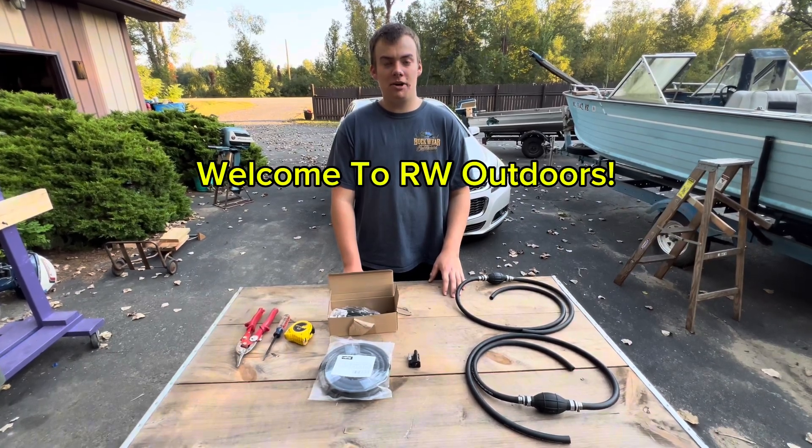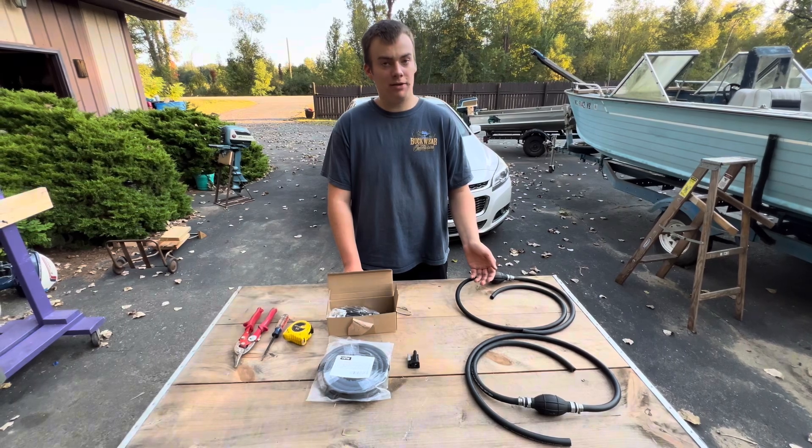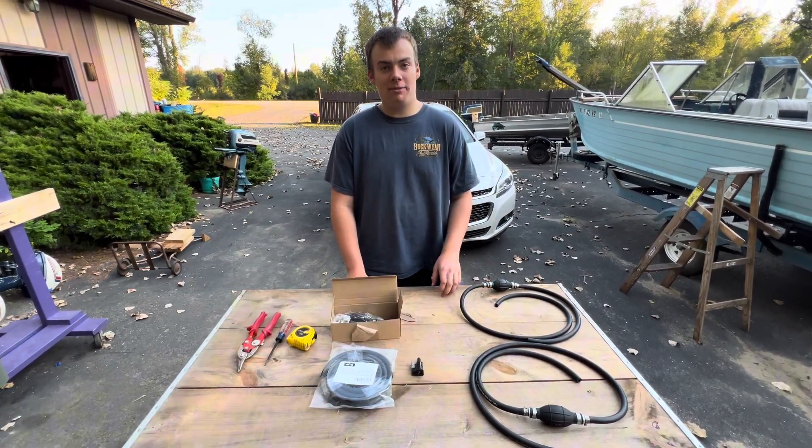Hi, welcome back to another video of R2B Outdoors. Today I'm going to show you guys how to build your own gas line for outboard motors with parts from Amazon.